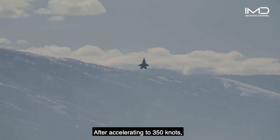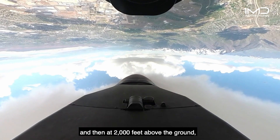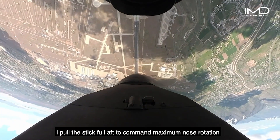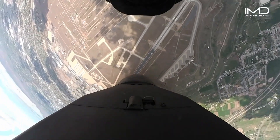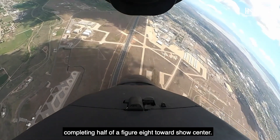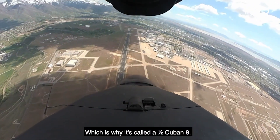After accelerating to 350 knots, I pull the nose to 60 degrees as high, and then at 2,000 feet above the ground, I pull the stick full aft, commanding maximum nose rotation over the top of the maneuver. As the jet is now pointing downhill, I roll upright again, completing half of the Cuban Eight towards the show center, which is why it's called the Half Cuban Eight.